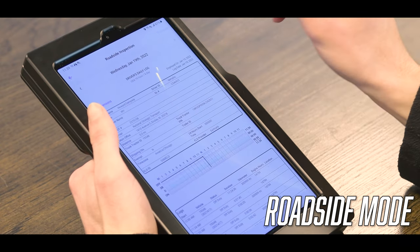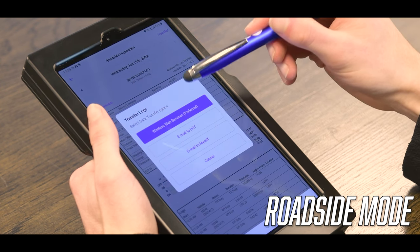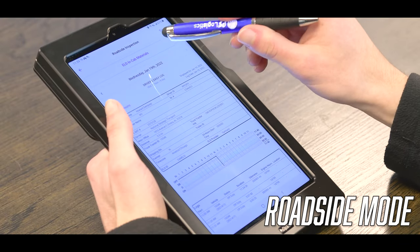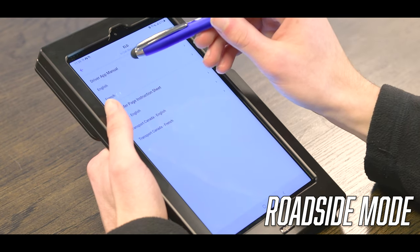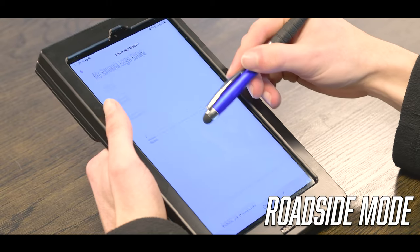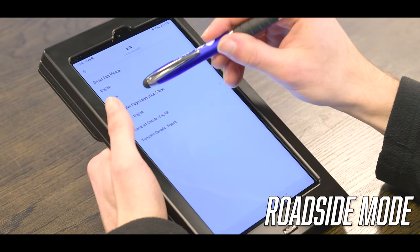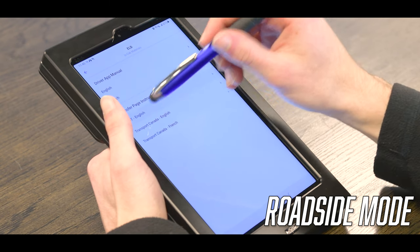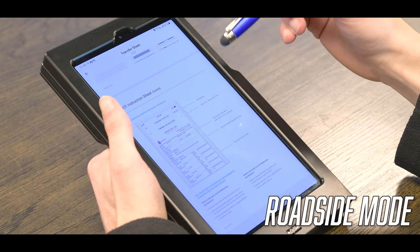You'll click Transfer, and whatever the officer tells you — whether you send it to their website or by email — you'll just click one of those. On this page there are also some NCAP materials that you can click up here. If you click right here under Driver App Manual and click English, this shows a big document on everything you need to know about the device. Down here under Transfer Page Instruction Sheet is the ELD cab card. You can click this, and it shows you how to transfer your logs to an officer.